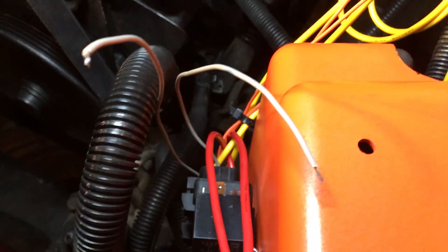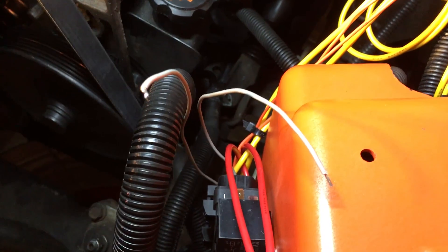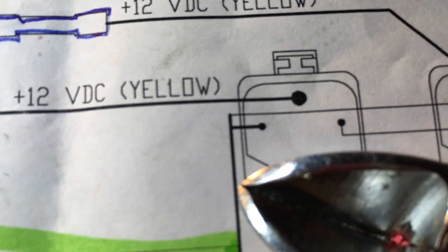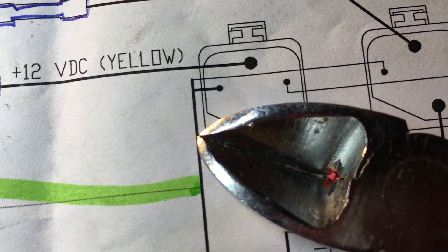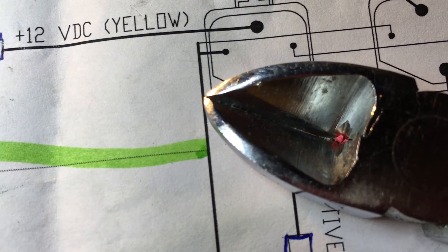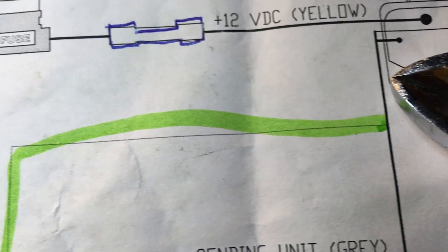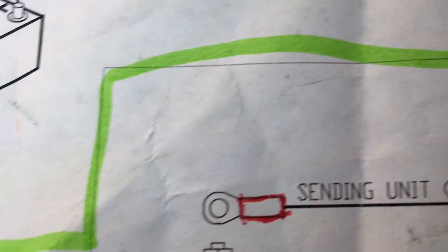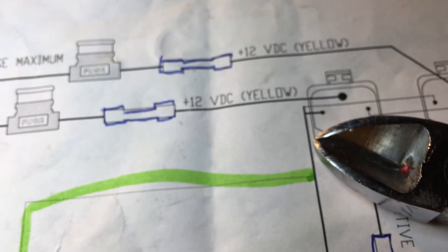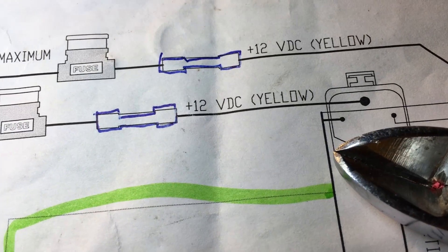The most complicated part is going to be the gray wires. You've got one coming off each relay — they need to get married and come together, becoming one wire. Then they come down a little bit and split again: one is going to go into the relay and one is going to go to the sending unit. So I'm going to need two of my little three-prong connectors in a row.